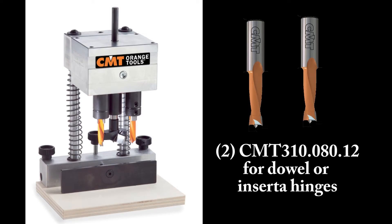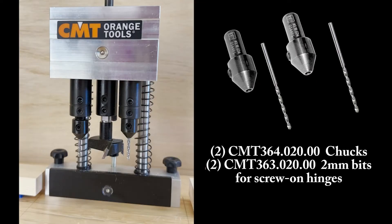In this image I've installed the eight millimeter bits. Those are left-hand bits and they'll drill for the dowels, and then the 35 millimeter bit is in there too. If you don't want to use dowels and would rather just use pilot holes — which is what I prefer — then you would buy these chucks and the two millimeter left-hand bits for drilling pilot holes. You can see in this image they are already installed, and in one stroke you've got the 35 millimeter hole for the hinge cup and the pilot holes for screw-on hinges.